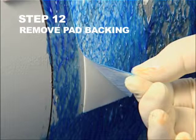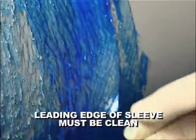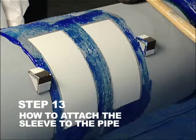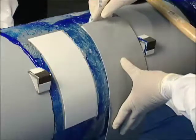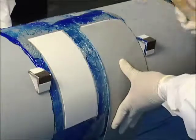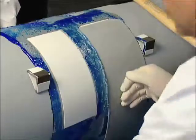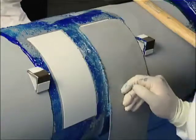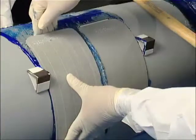Step 12. Remove Pad Backing. Remove the backing from the anchor pad and inspect the leading edge of the sleeve to ensure it is clean and ready to apply. Step 13. How to Attach the Sleeve to the Pipe. Using the guide blocks and the anchor pad as a reference, attach the leading edge of the first half of the weld wrap to the anchor pad. Then firmly secure the weld wrap to the anchor pad by tapping the sleeve with the rubber mallet. Repeat Step 13 for the other half. Ensure the leading edges of both segments are aligned with each other.